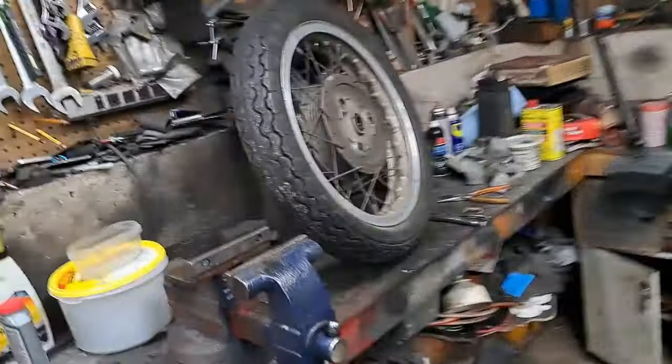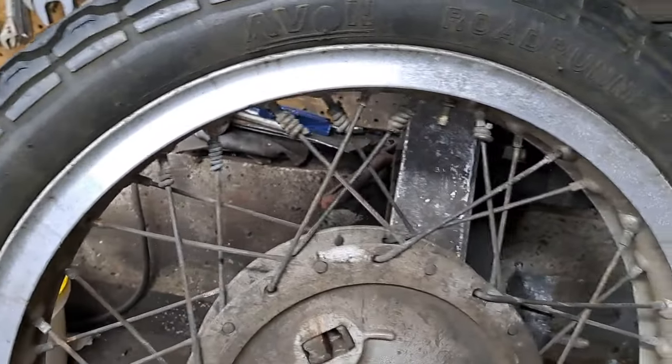Welcome back. This time we're going to start working on those wheels. I'm starting with the back one first. This is the later type wheel with the rubber buffers — I'll be replacing those because they're about as hard as Lignum Vitae right now. Before I take the tire off, I've been ripping off these wheel weights that they've wrapped around the spokes — no shortage of plumber's solder apparently. I'll get that off first, then break the bead off the rim.